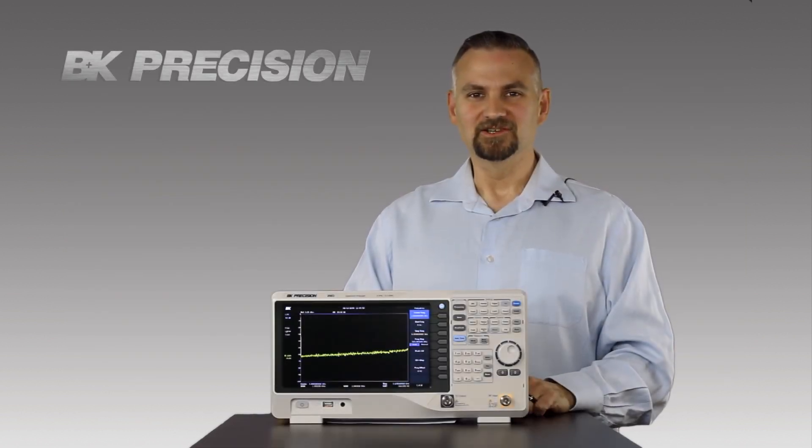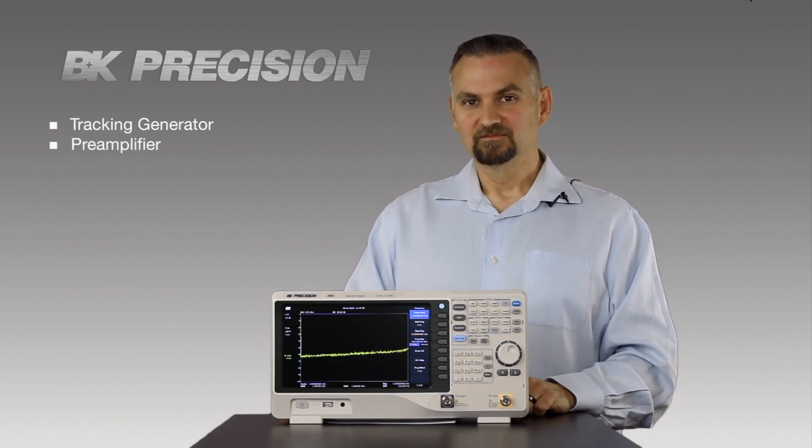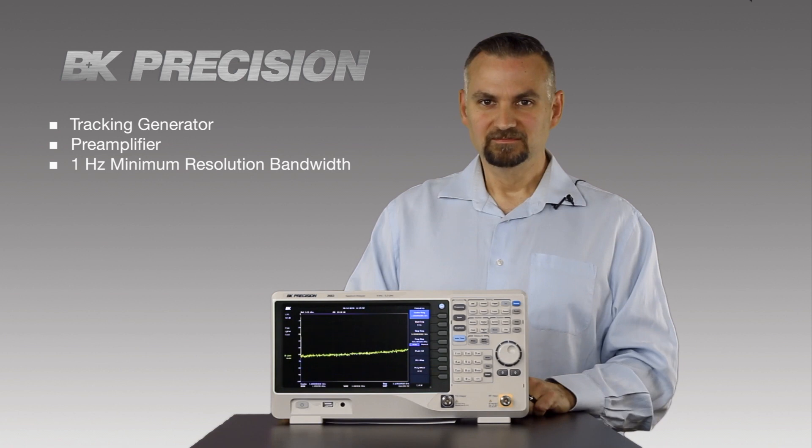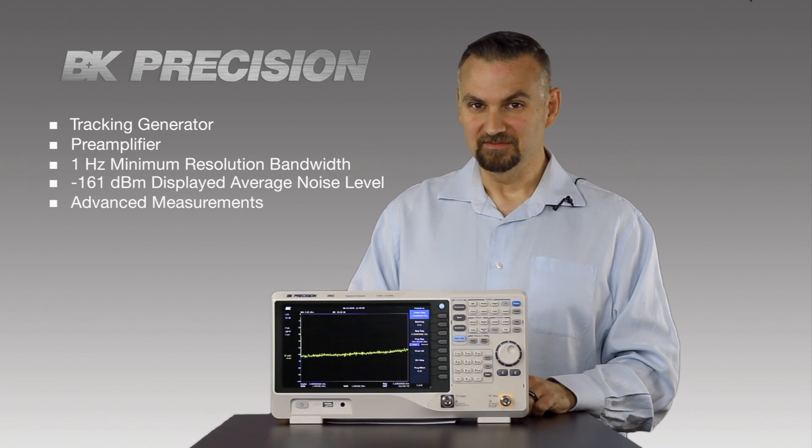In fact, this instrument has a lot of features you wouldn't expect to see — like a tracking generator, pre-amplifier, 1 Hz RBW, a negative 161 dBm noise floor, and built-in advanced measurements.